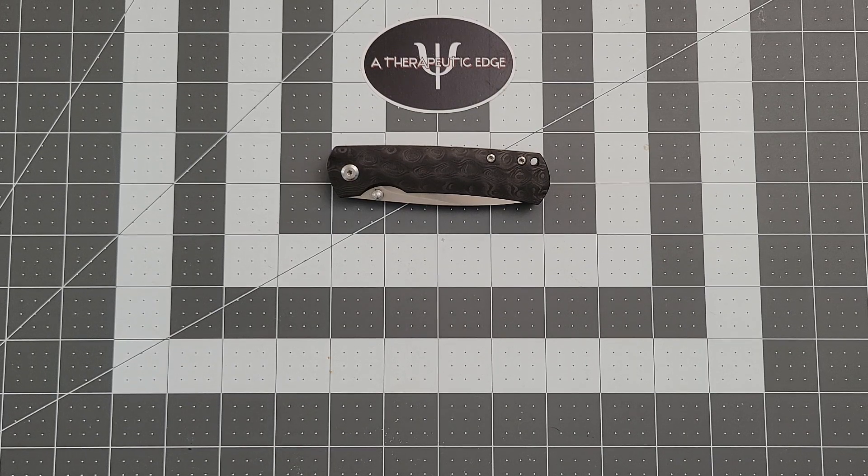What is going on YouTube? Welcome back to A Therapeutic Edge. First, before we do anything, I want to thank Grateful Panic knife reviews. John sent along this knife for me to look at, and I am very grateful for the opportunity. As a knife reviewer and a knife collector, the opportunity to check out new things is always really cool.